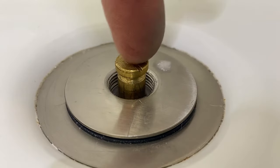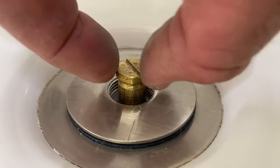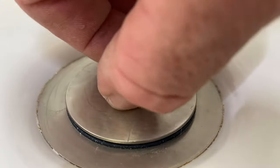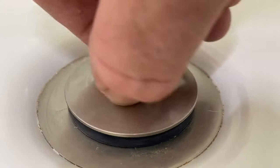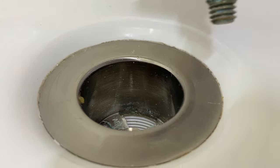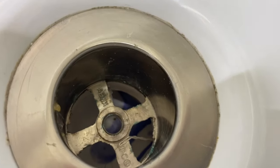Some of them will have a square in there that you could use with a quarter-inch drive ratchet, but usually if you just grab that with a pair of small channel locks it will unscrew. You can unscrew that, pull out your stopper, and then if there's any hair in there you can remove it from the cross bars.